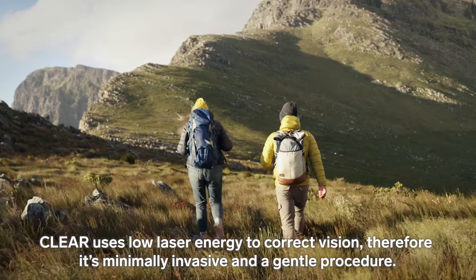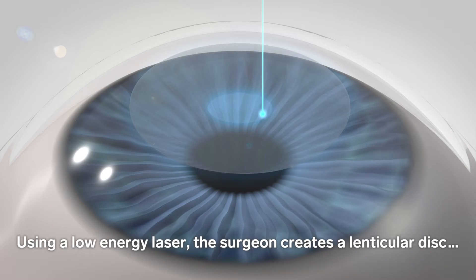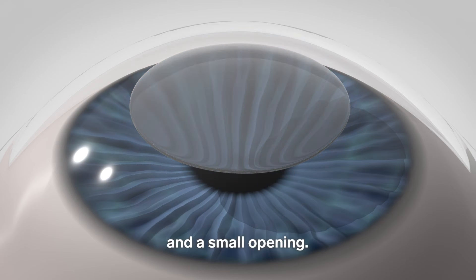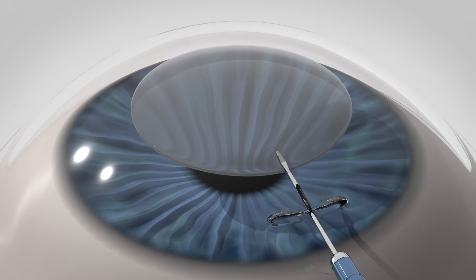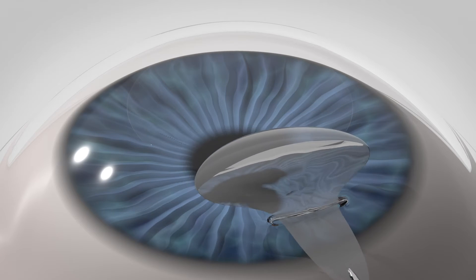What's different with CLEAR? CLEAR uses low laser energy to correct vision, therefore it's minimally invasive and a gentle procedure. Using a low-energy laser, the surgeon creates a lenticular disc and a small opening. The lenticule is removed through the opening with minimal stress to the cornea.